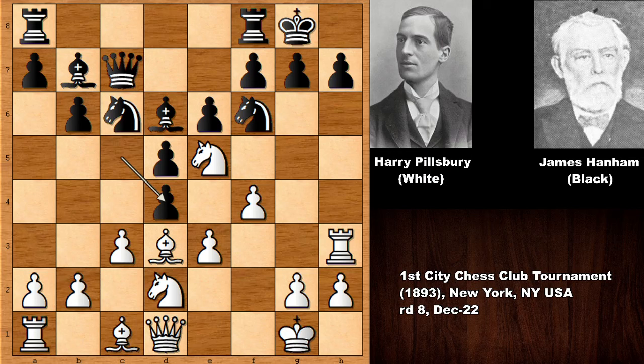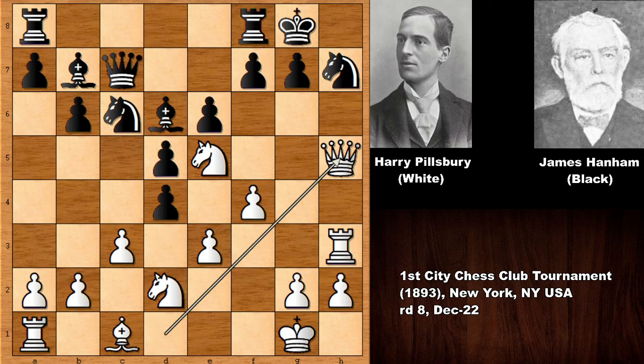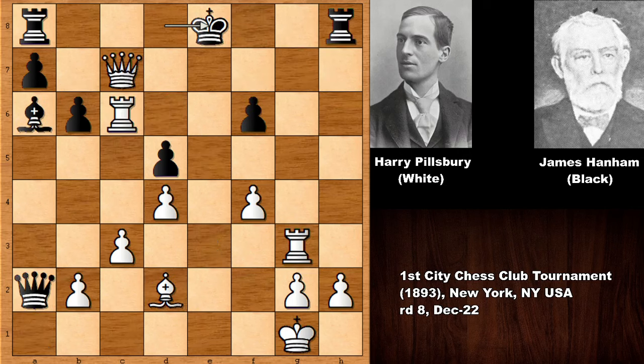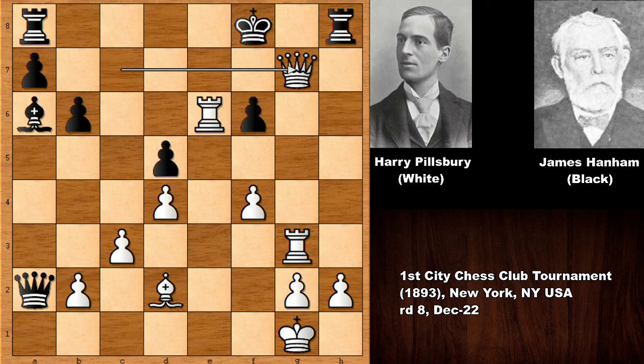The quality of play was low because of the mistakes of James Hanham — a disastrous mistake after which he lost the game very quickly. In the final position, black is getting checkmated: queen to g7 checkmate. Thank you so much for watching. I have a few more very instructive chess games of Harry Nelson Pillsbury to show you, so stick around. Hope to see you next time — take care and bye bye.